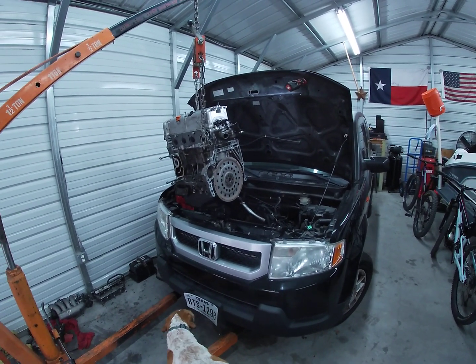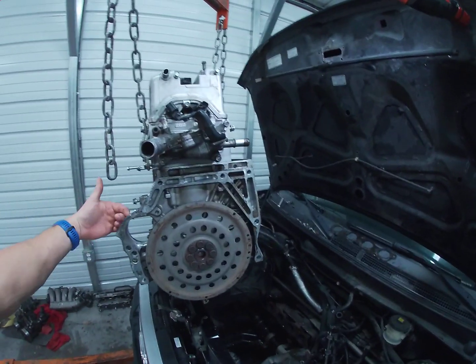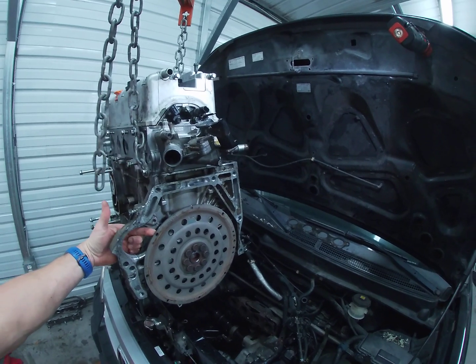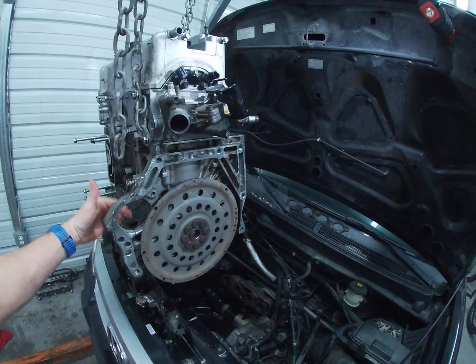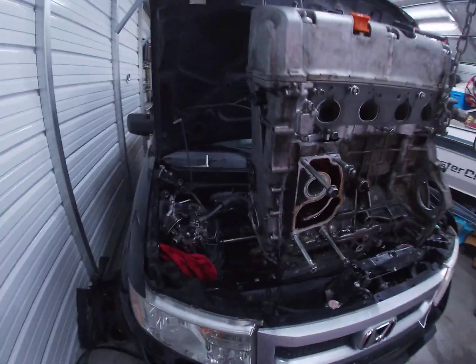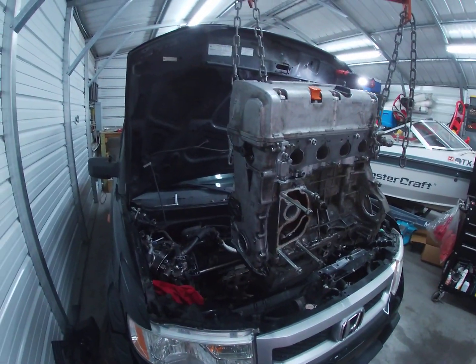You can get it out from the top — it's not fun. I did have to pull the starter off and access the flex plate where it hooks onto the ring gear. I had to pull all those bolts out, spinning it with a pry bar until I got all the bolts out through those holes.